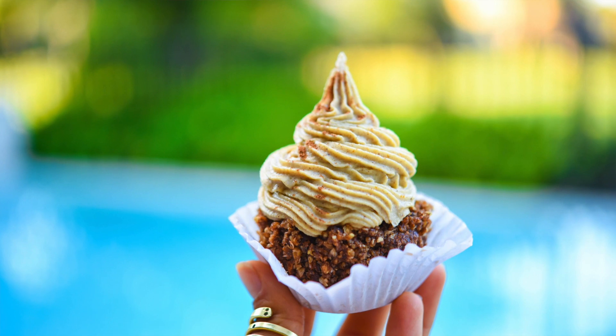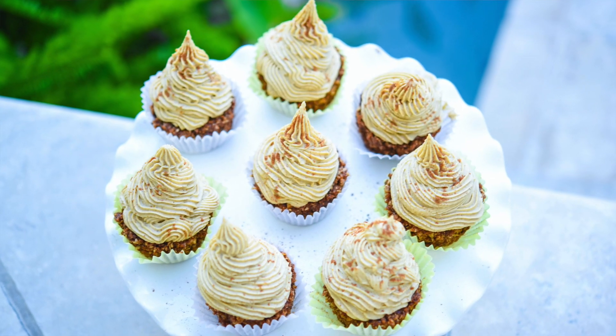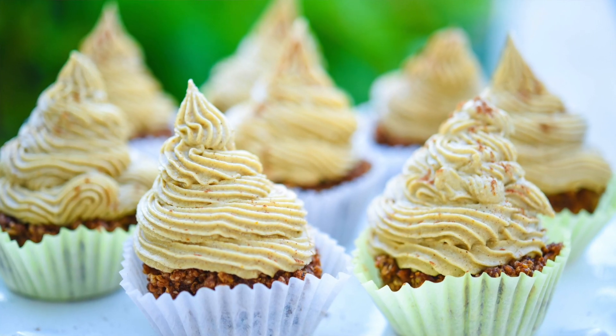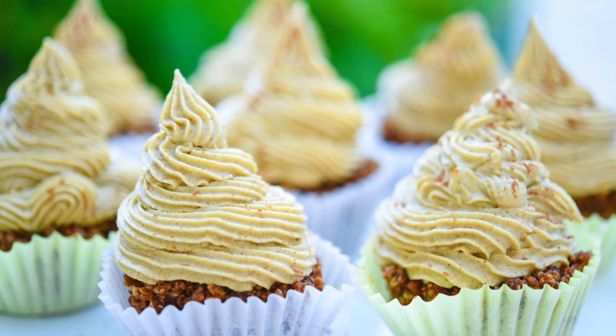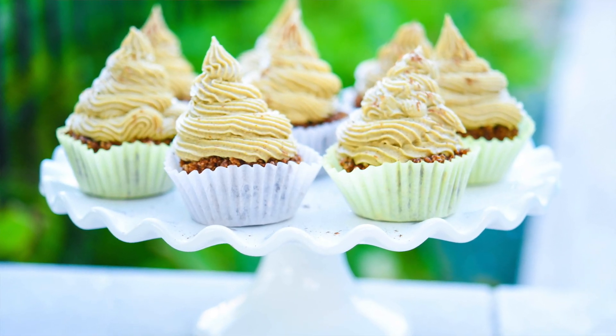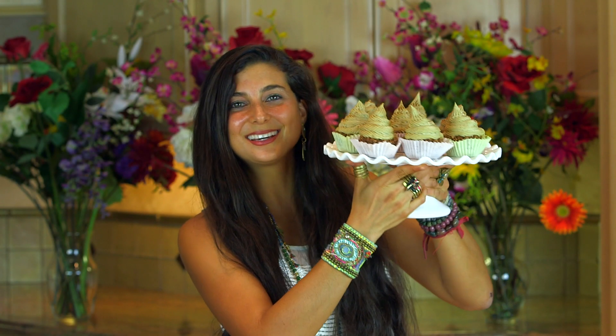Ladies and gentlemen, I present fully raw pumpkin spice cupcakes. How incredible, delicious, and cute do these look? I'm so excited to eat these this holiday season. They look like fall, they taste like fall — I just love these cupcakes. How beautiful do these look? They are perfect.